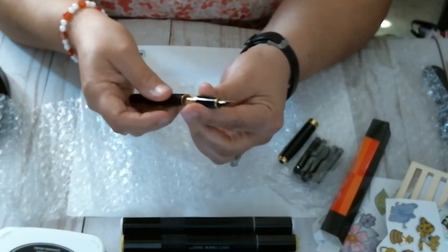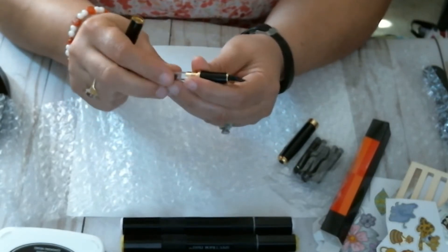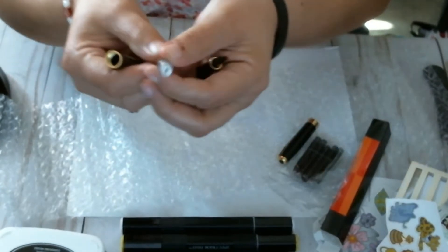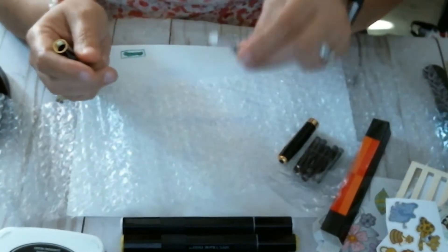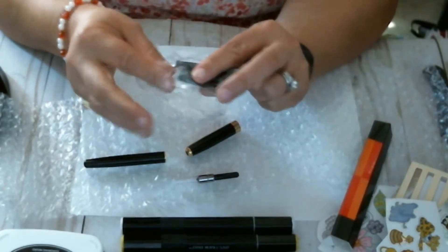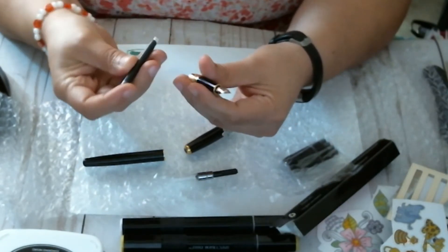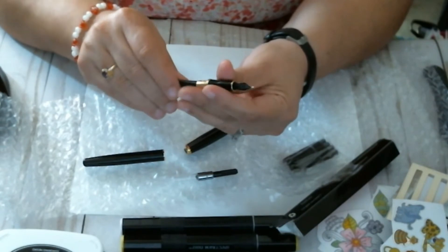I didn't know it came with this either — it looks like it comes with an adapter for adding your own ink. I forgot what it's called right now — it's right out of my mind. You can use an ink cartridge or you can use your own ink from bottles, which I do have. I have several colors.